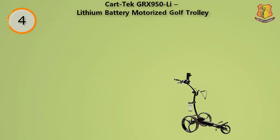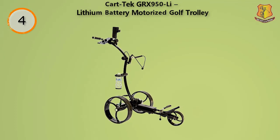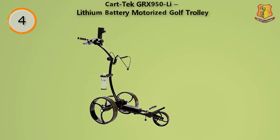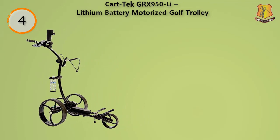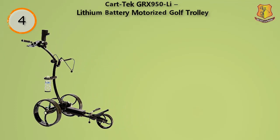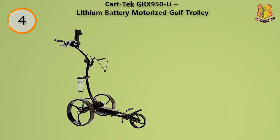If you play on a particularly hilly course or are often in the rough, then this remote controlled lithium golf cart may just be what you're looking for. It has very large rear wheels — not only are these great for preventing the cart from tipping over, but they provide a kind of all-terrain functionality that makes this one of the best carts for the rough. The front wheel is also very terrain friendly and each will keep free of dirt and debris. This product is very lightweight at only about 26 pounds, making it easy to carry to the course from your car.